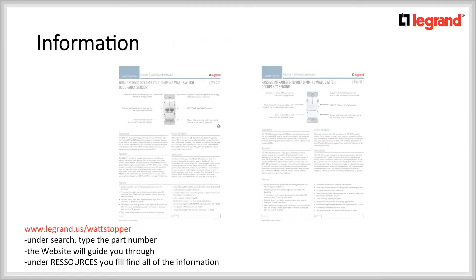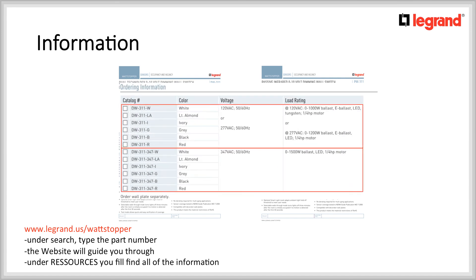This concludes the product overview of the DW311 and PW311. If you want more information on these dimming motion sensors, please follow the instructions at the bottom left of your screen or contact your local Wattstopper representative. Also, under cut sheet is where you will find the ordering information. Thank you for watching.